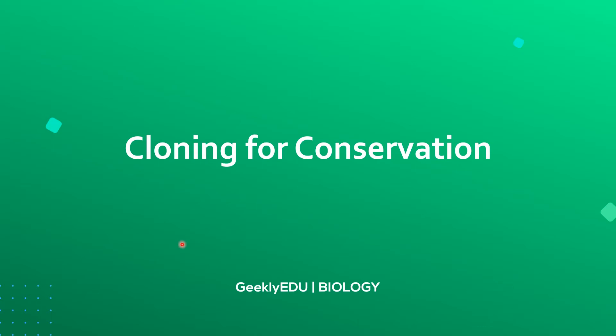Hi everyone, welcome to Geekly EDU Biology. In today's video we're going to be talking about the use of cloning for conservation.